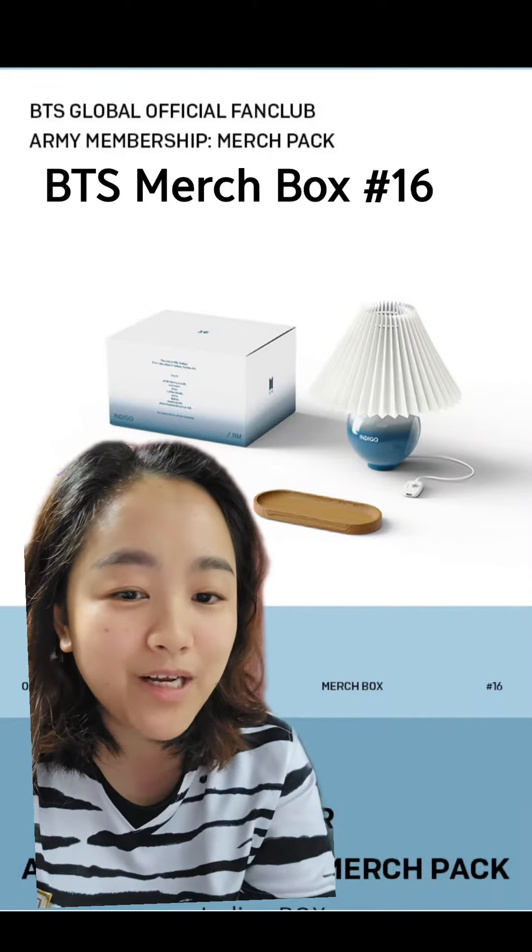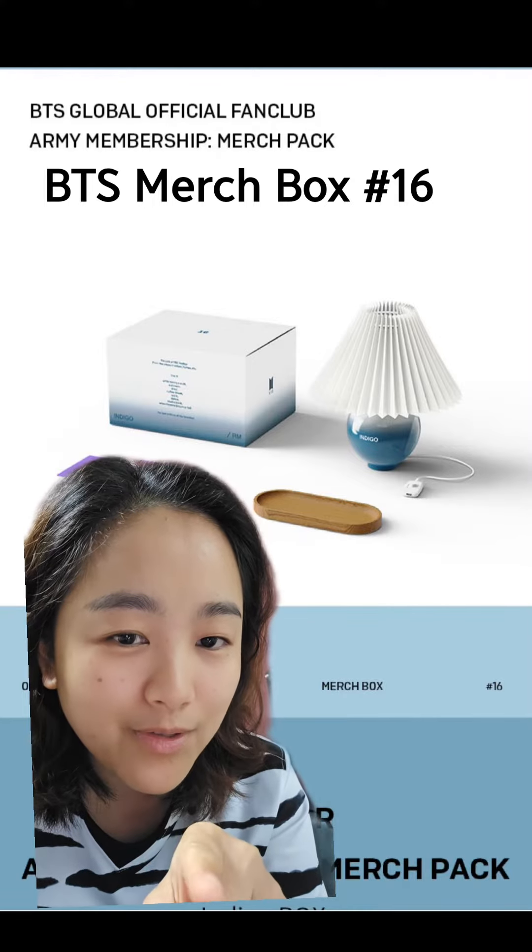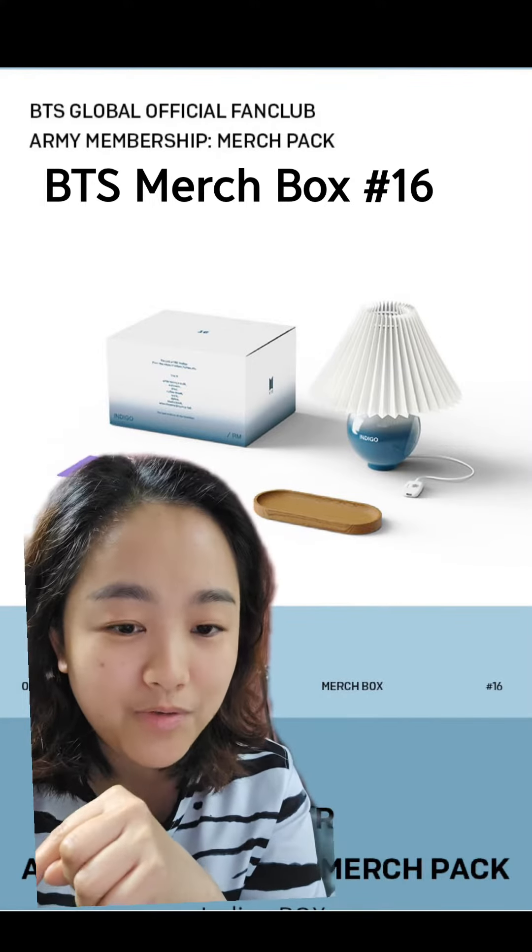Annyeong! The Merch Box 16 has already dropped on Weavers. This merch box is under RM's. You can also see the Indigo — it was RM's old album.